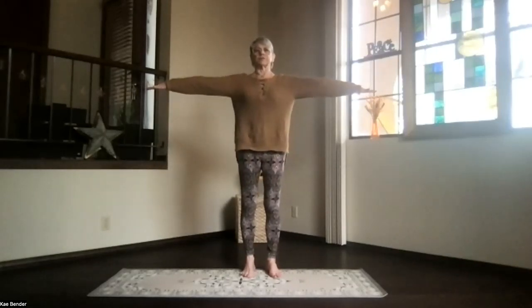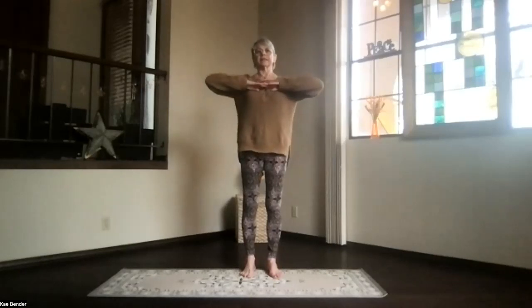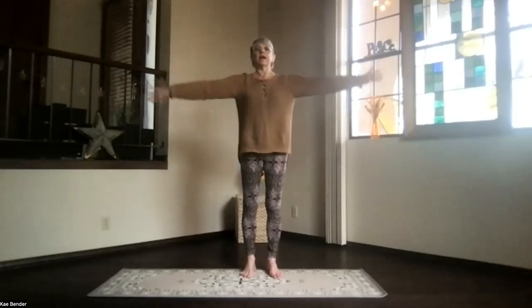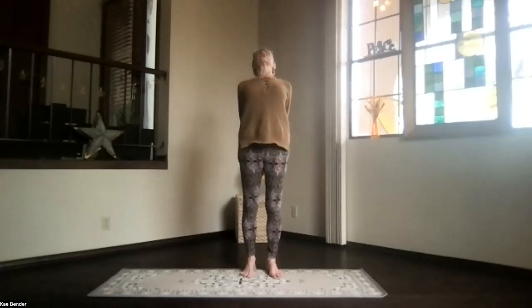Arms to shoulder level, stretch your fingertips out. Exhale, hands to your heart. Inhale out to the front, shoulders still down, and then exhale the hands behind you. Spread your toes, lift your heart.